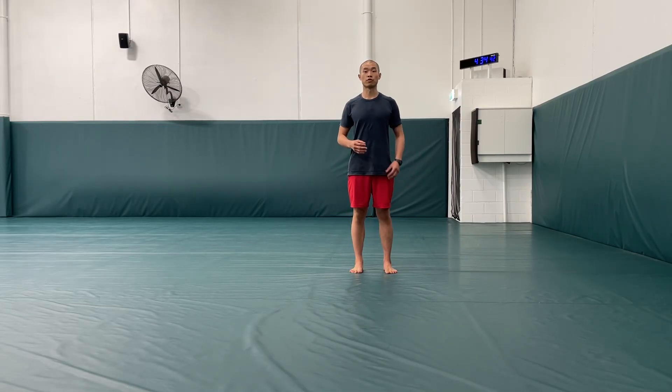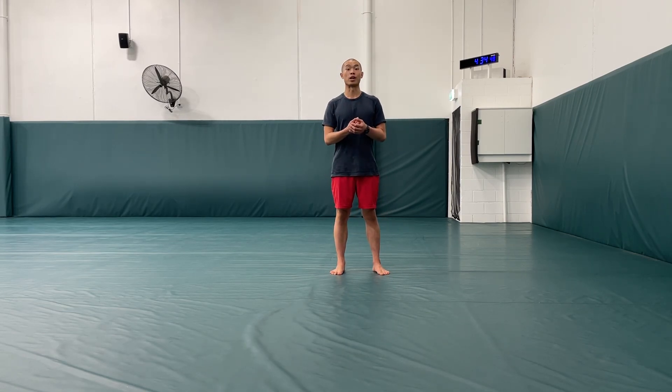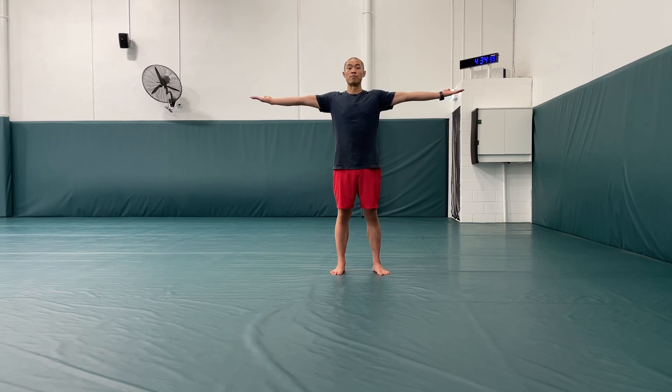One of my most favorite warm-up drills for the shoulders is actually very simple. It's called the Egyptian and it's very effective and very popular amongst wrestlers as well. So I have both my hands out, outstretched to the side, fingers reaching toward the walls on either side of me.